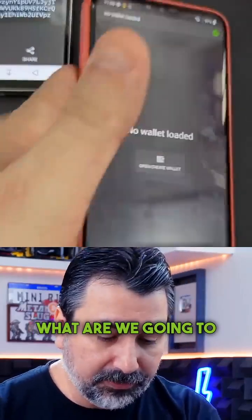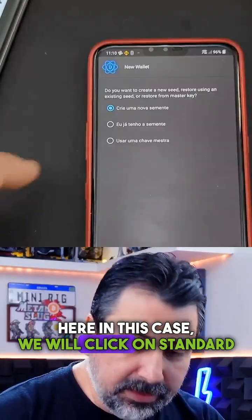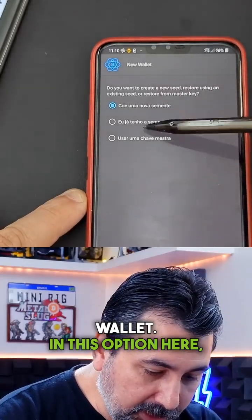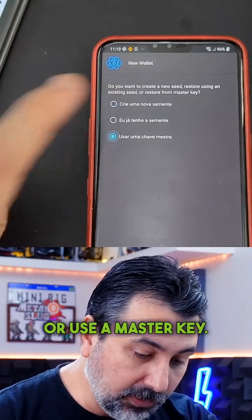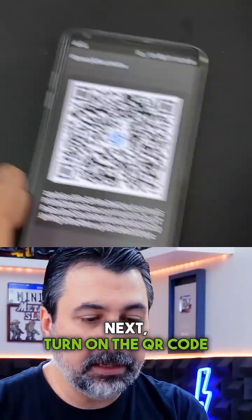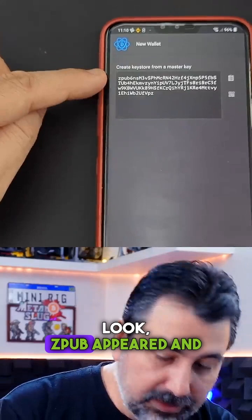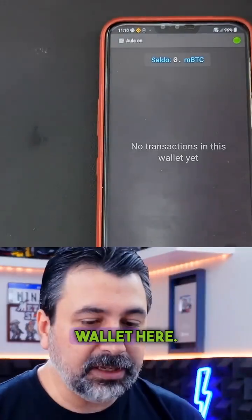On the online phone, we're going to click create, then standard wallet. In the options, instead of create a new seed, we'll select 'I already have the seed or use a master key,' and then use the master key. Next, turn on the QR code scanner, grab the offline smartphone, and point it at the screen. The ZPub key is scanned and now we have our Bitcoin wallet here.